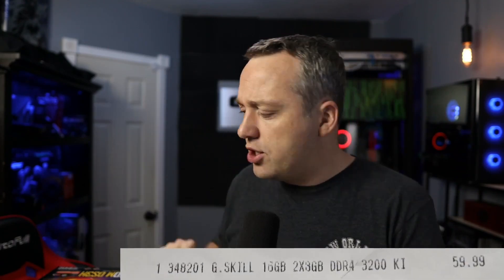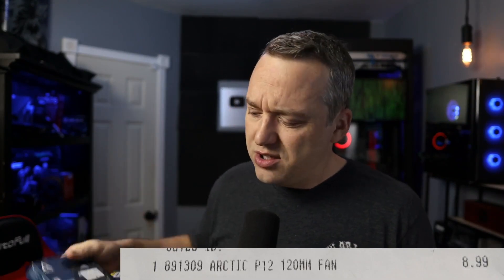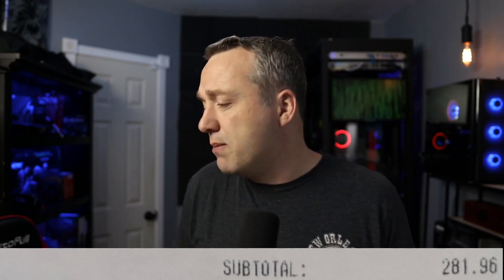What I bought new was G.Skill — 16 gigs of G.Skill RAM — some coolers, because leaving old fans in is usually not recommended, and a Ryzen 3600. I got that on sale at Micro Center in a combo with a Gigabyte motherboard — nothing too fancy, all pretty much budget. I want to build my wife a new computer because she was coming from an AMD Phenom from around 2008, which had a really ancient BIOS.